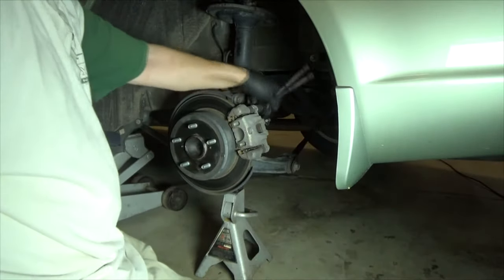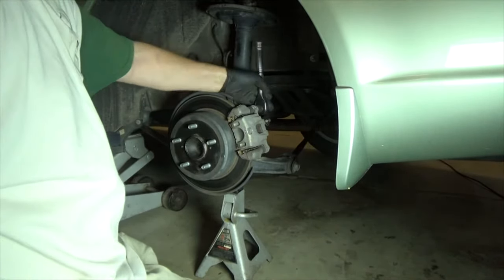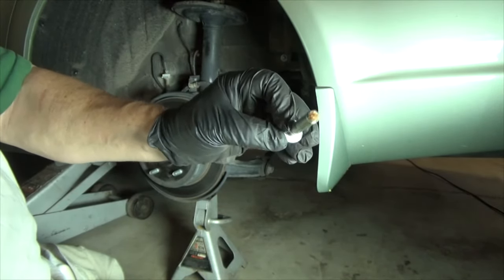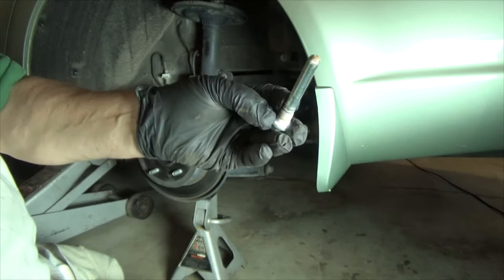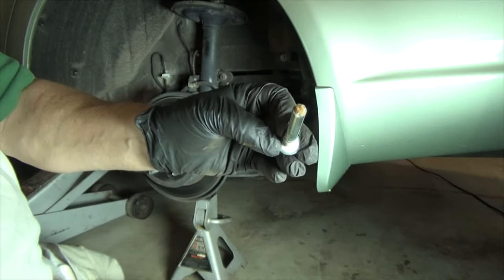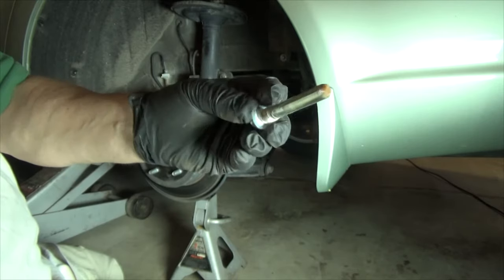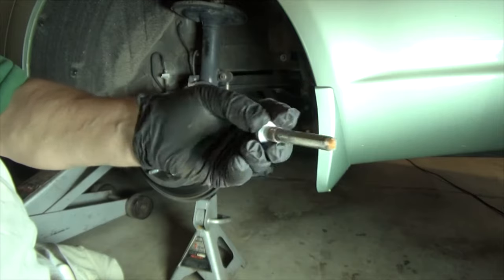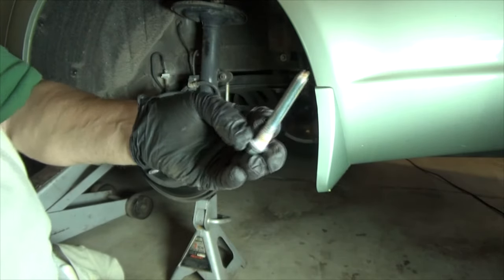I'm going to take the caliper off. Both the caliper and the caliper mounting bracket are 14 millimeter. Note there's grease on the end of it, so they are lubed. In all my Volvo, Mercedes, and BMW videos, I say don't lube them because the factory doesn't lube them. But I am 100% certain this is factory and it's never been removed since the manufacturing date, so Toyota lubes it at the factory.